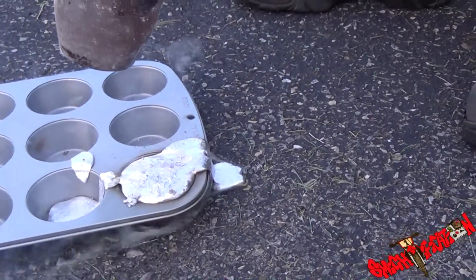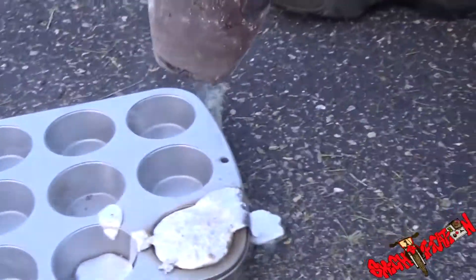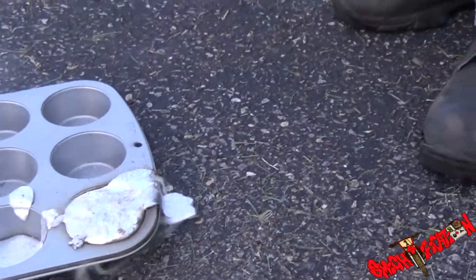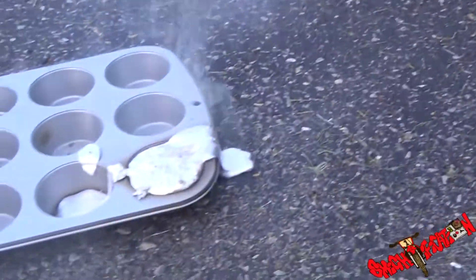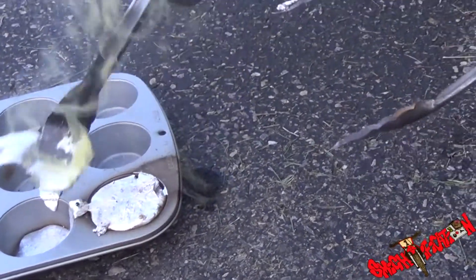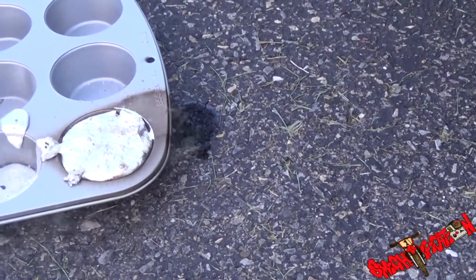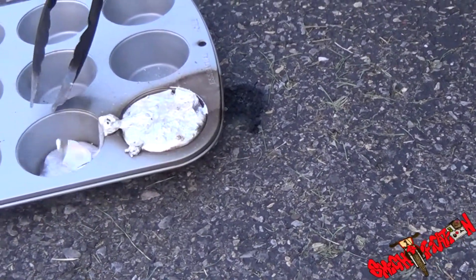Is it stuck in there now? It'll pop right out, but it ruined it. Ruined your crucible? No. All the aluminum in there. Ew, look at that — it burnt our driveway. Yeah, that part. We got one good ingot and a sliver.